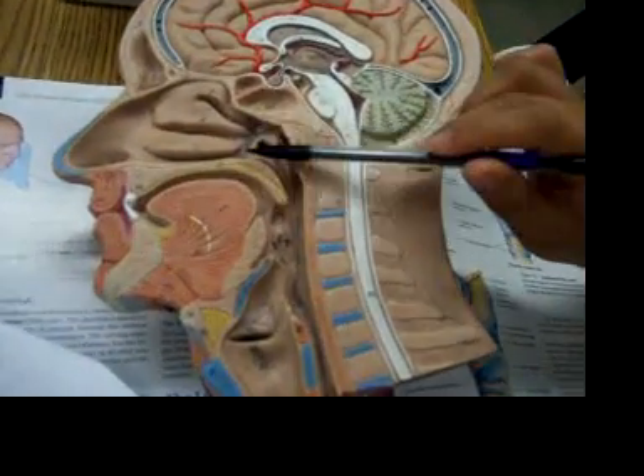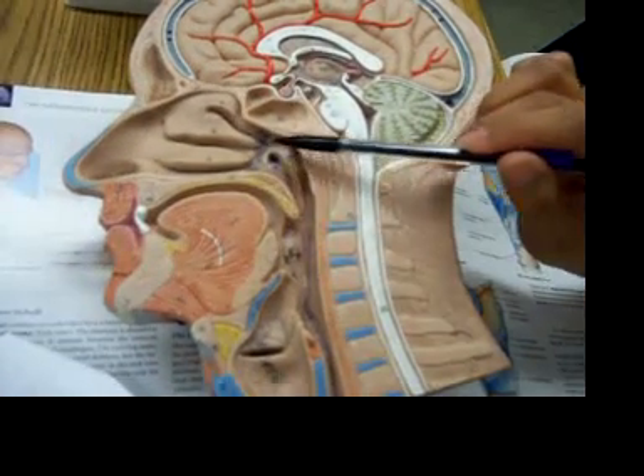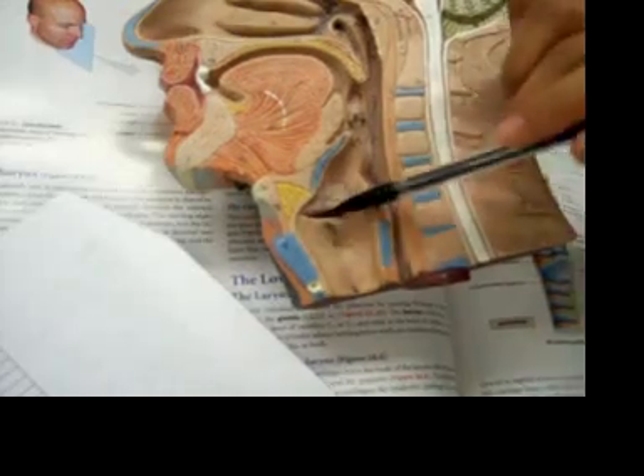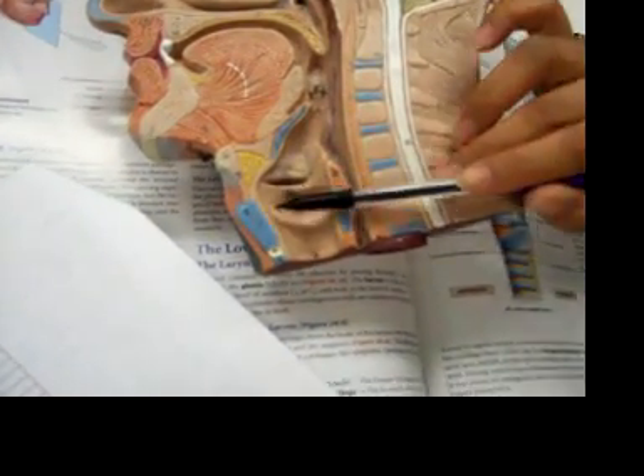This diameter would be the internal nerve, and then the glottis is right here, and then the larynx is the structure that's below the glottis, so down here.